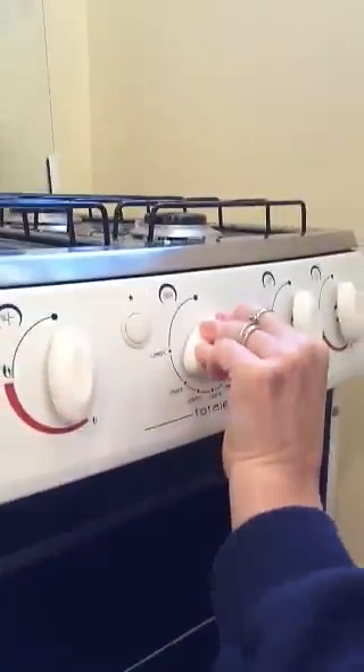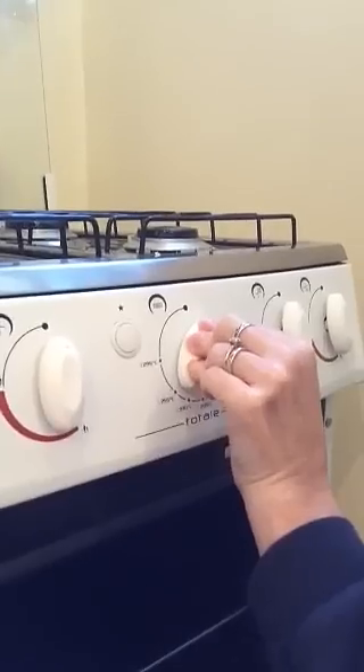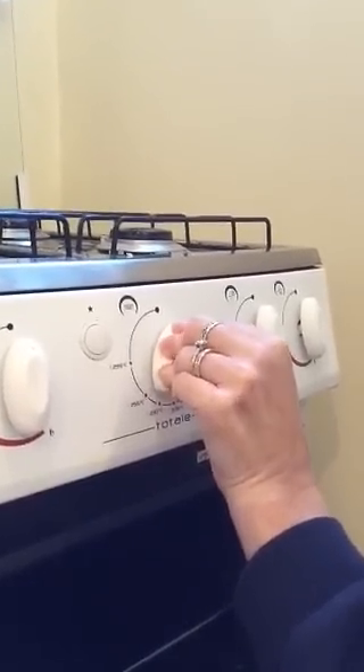I'm gonna turn it and push. I'm pushing the whole time — I'm gonna hold it. Now you see it's caught and I'm gonna count to about nine. Five, six, seven, eight, nine. And if you don't do that, it'll just go out. So now my oven is on. Close it up. Good to go.